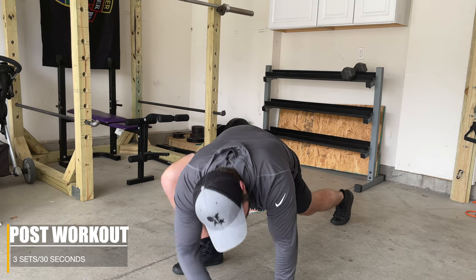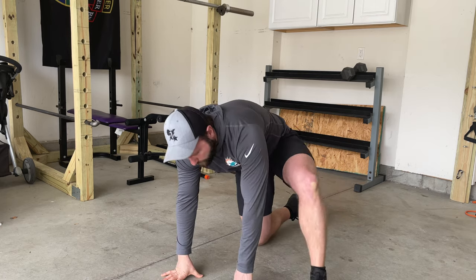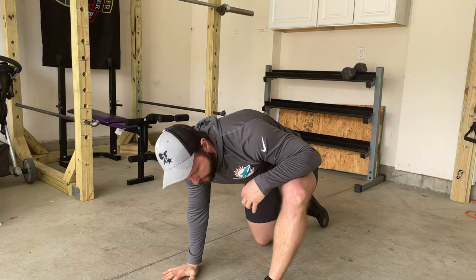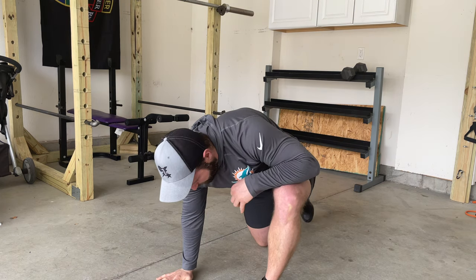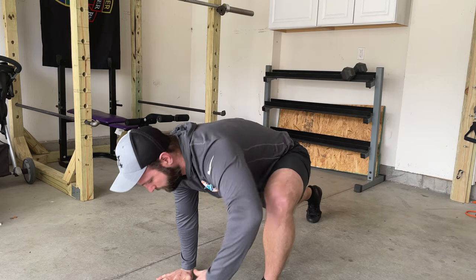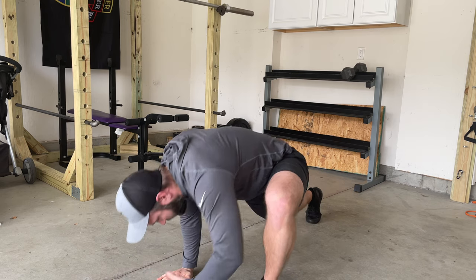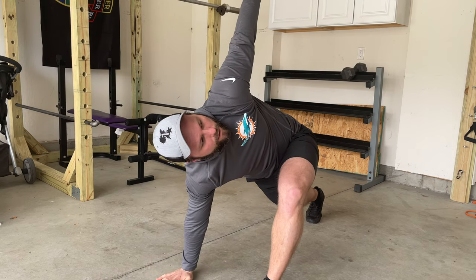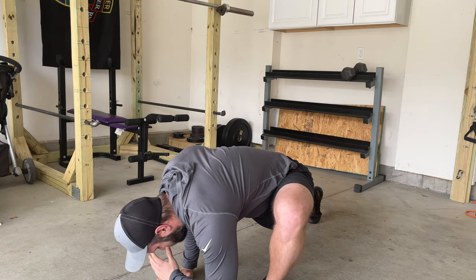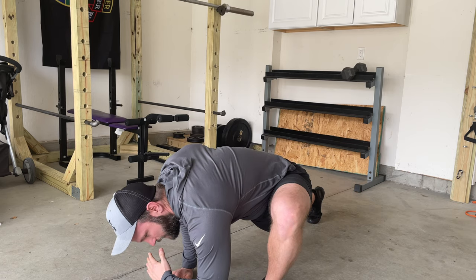Then switch to the other side — get that leg forward, loosen up a bit, lift the rear leg, plant the arm, and take your arm into rotation. Hold for 10 seconds, then rotate up. If you cannot get that arm all the way over, just drop straight down — it'll start to stretch out the leg, the thoracic, and the back.